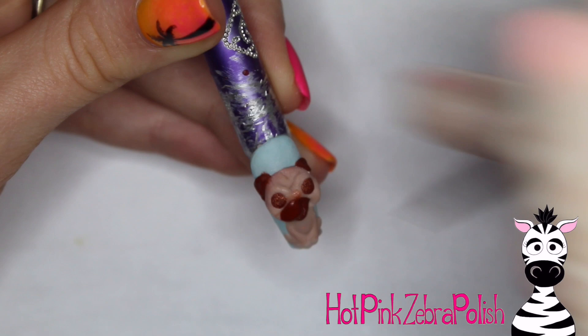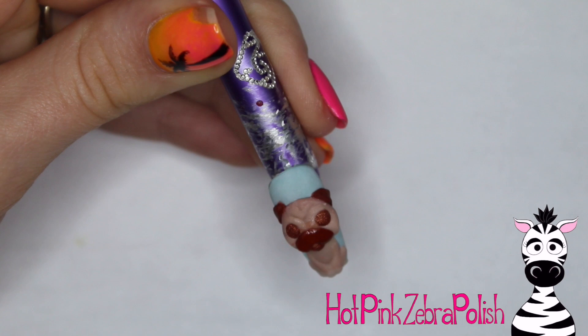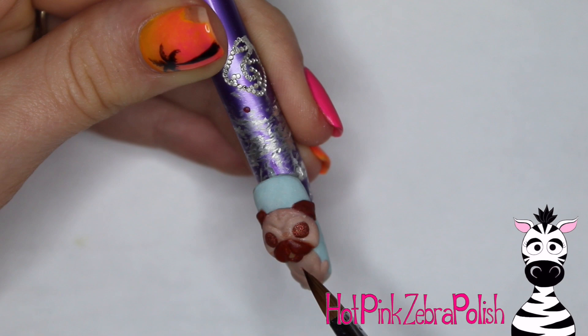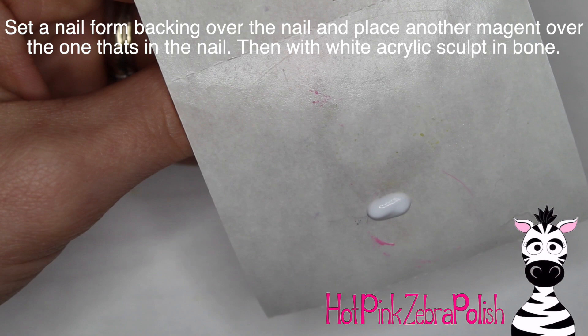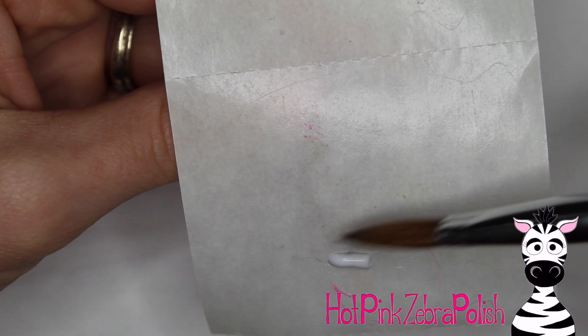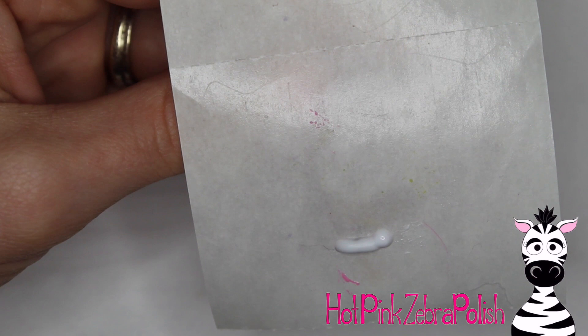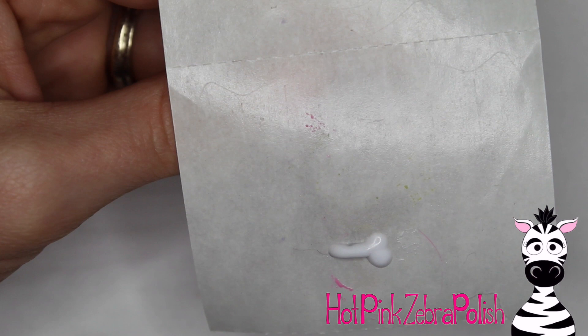After the ears, I place a little magnet right into the brown jaw area — in the lower mandible area — just pushing it into the acrylic before it's fully set. Then I add the upper mandible, the top little cheeks of the pup, and push the acrylic off the magnet so it isn't completely buried. I place a nail form backing on top of the nail with a magnet on top, so the backing is sandwiched between the two magnets, and then sculpt a little doggy bone on top.